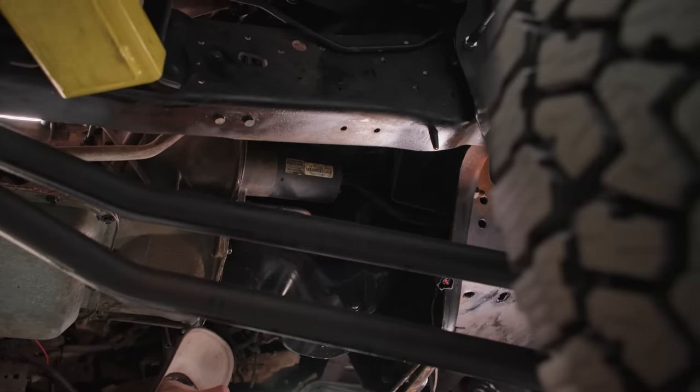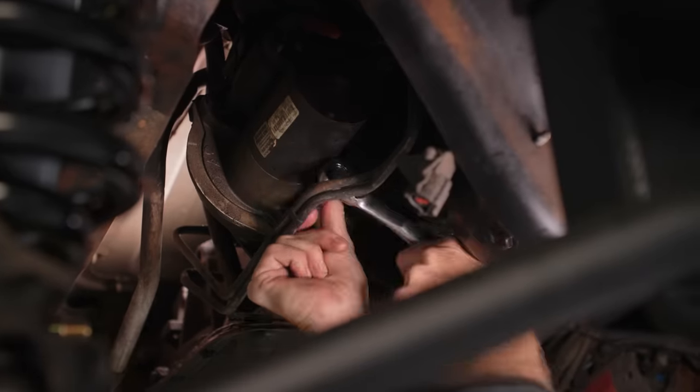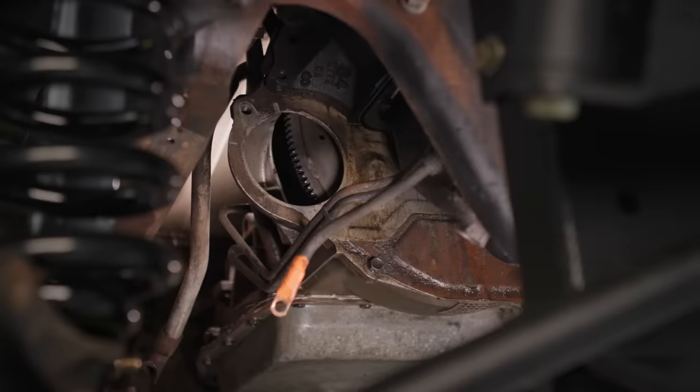One thing we kind of realized — the starter on this has been dragging. So before we cover it with a brand new Y-pipe, we're going to pull the factory starter and replace it with our new unit.